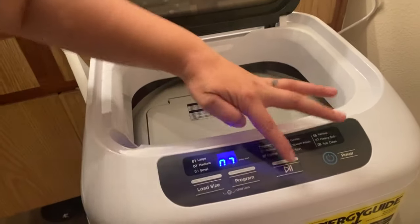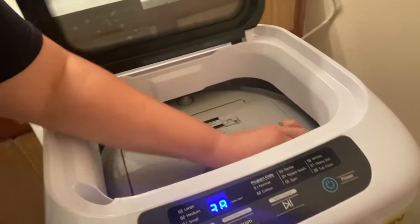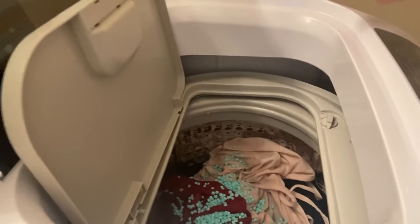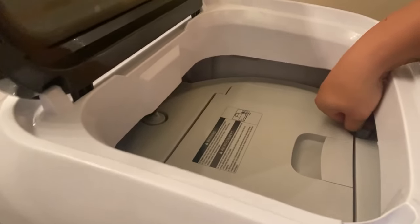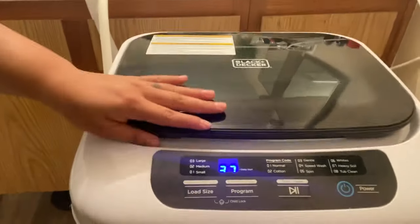You're able to add your soap right in here. So this is it filling up. I'm just going to close it — it tells you how many minutes it's going to be. It's telling me it's going to be 37 minutes, so I go ahead and close it.